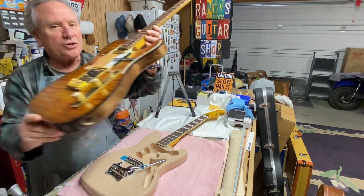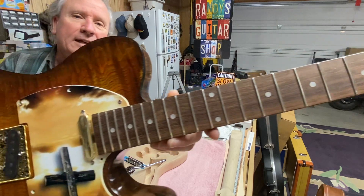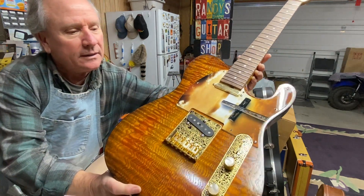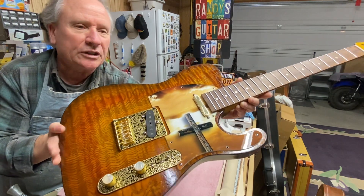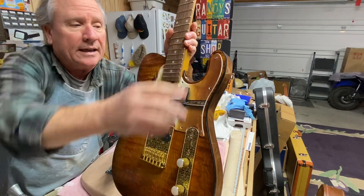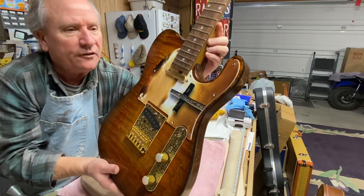Let me show you some of the features, starting at the headstock — there's my name. I'm really ecstatic with how it's turning out. This is one of those pickguards I ordered out of Nova Scotia, custom cut for this particular guitar. It's been really scooped out right here — I did that to make it more playable up high. It's not perfect, but it gives better access than a normal Fender would.